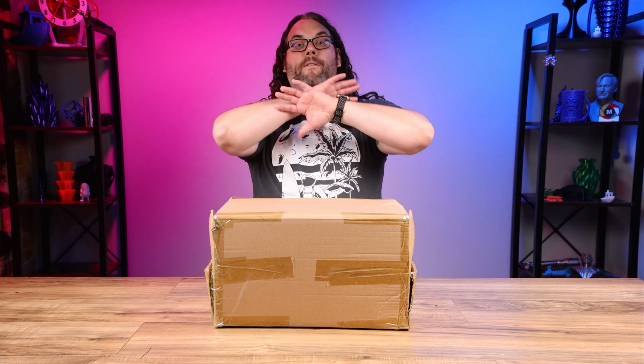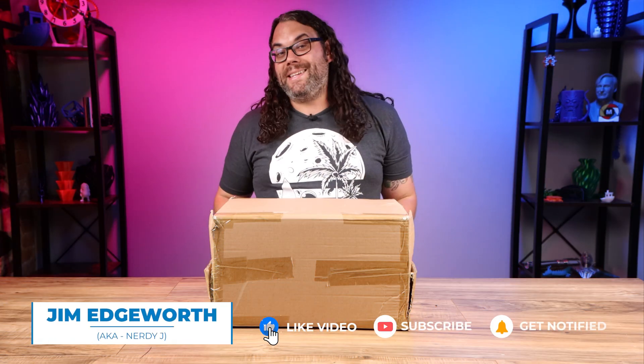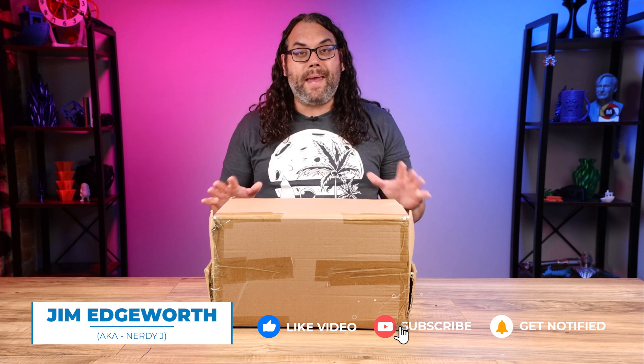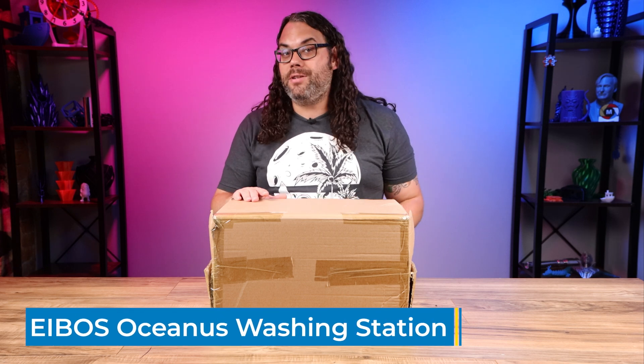This box contains something that might be revolutionary for resin 3D printing. I'm talking about fully automated washing and curing. My name is Jim and this is the Edge of Tech. So like I said this box contains something that could be a game changer for resin 3D printing - a fully automatic wash and cure station that does everything for you. This actually comes from a company called iBoss.